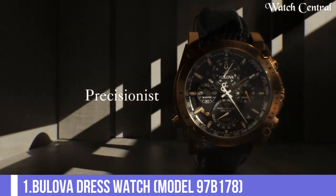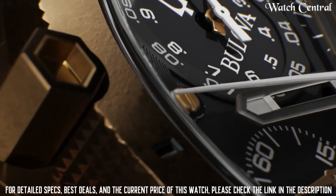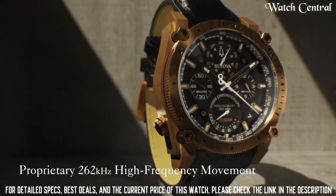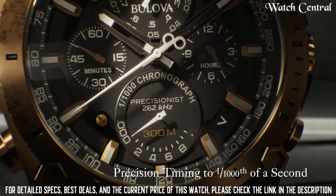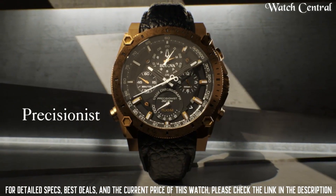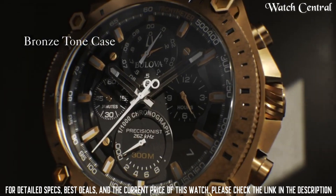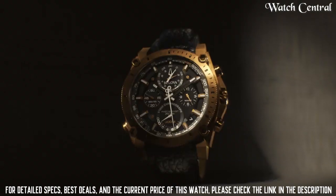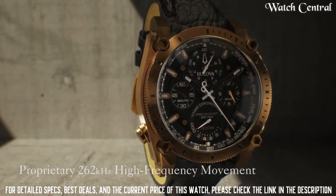Number 1: Bulova Dress Watch Model 97B178. It features a quartz movement, a silver tone dial with black hands and markers, a brown leather strap and a stainless steel case. The watch is water resistant up to 30 meters. This watch is a classic and elegant timepiece, perfect for formal events and special occasions. The silver tone dial and brown leather strap give it a polished and sophisticated look that will complement any dress outfit.